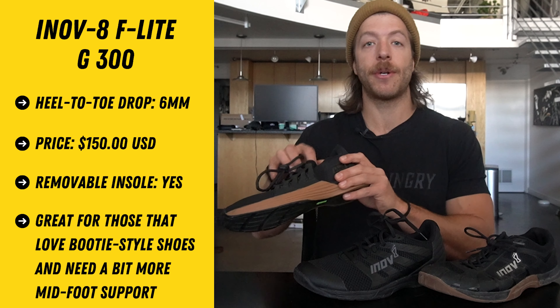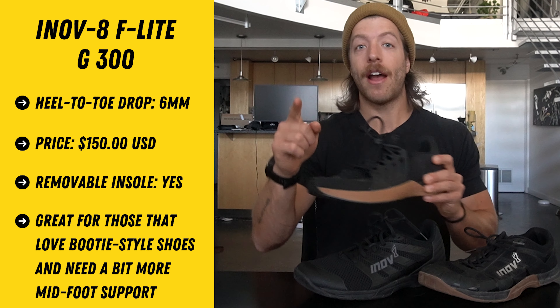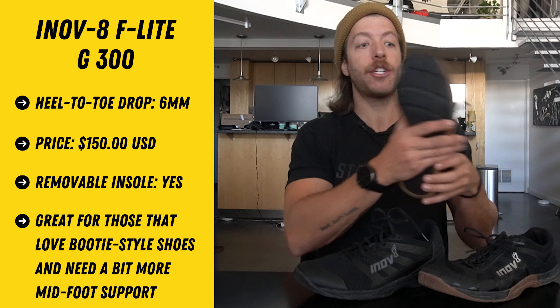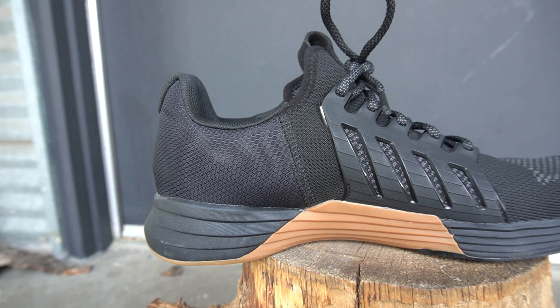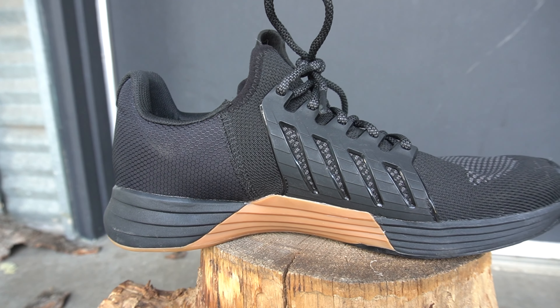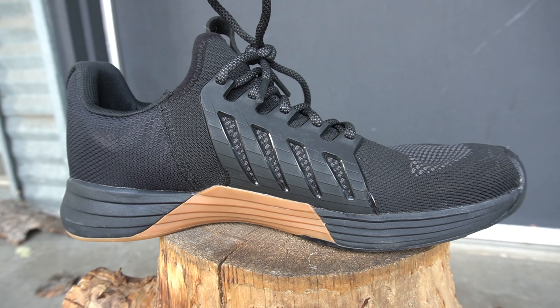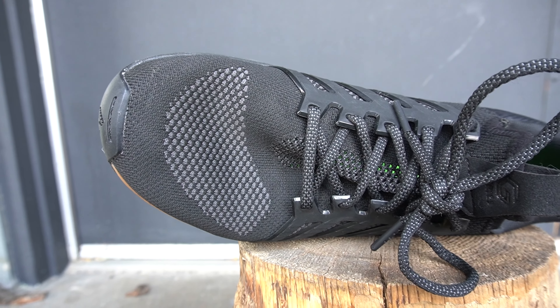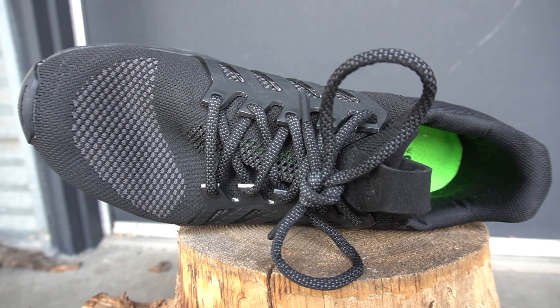The F-Lite G300 is also a good option, and where it differs is with overall midfoot support. This shoe doesn't have that ridge in the midfoot — it's a bit more flat in nature — so if you want an Inov-8 shoe that provides a slightly more stable base, this could be a great model. It features a six-millimeter heel-to-toe drop, a TPU heel cage for additional rope-climbing support, and as a whole it's a good model to tackle a little bit of everything while providing enough midfoot support.